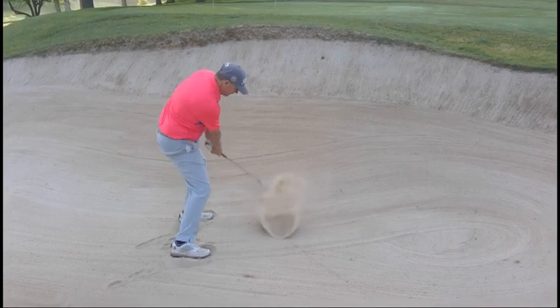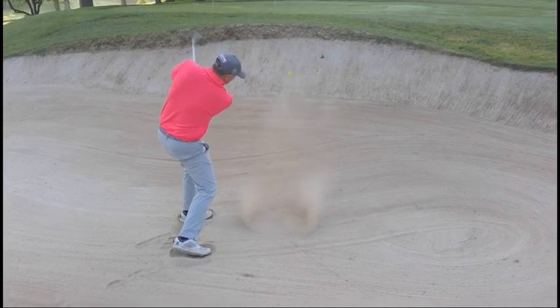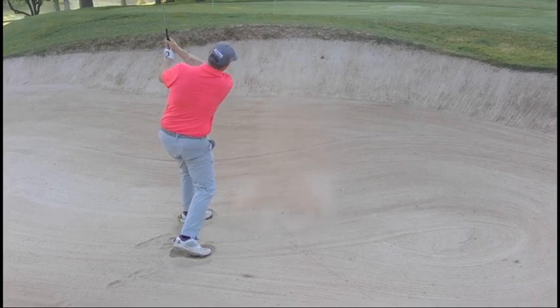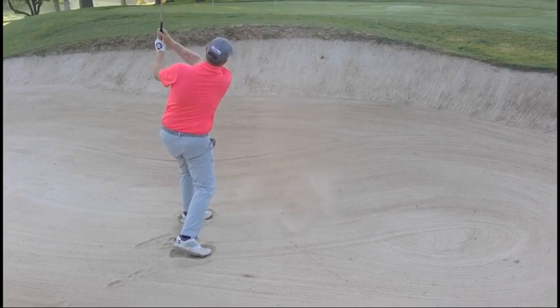I'm really just trying to take a normal bunker shot swing out of there. I've just created so much loft between opening the club face and lowering the handle that I'm able to pitch the ball up into the air.